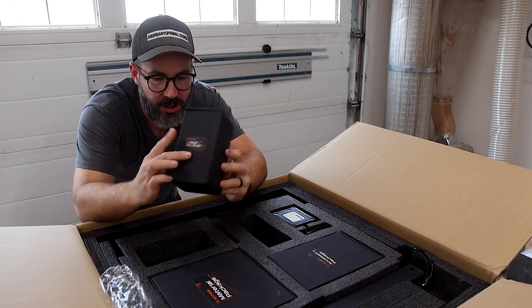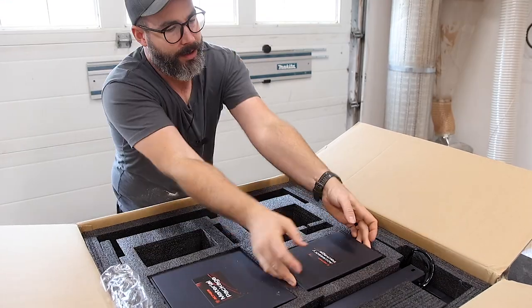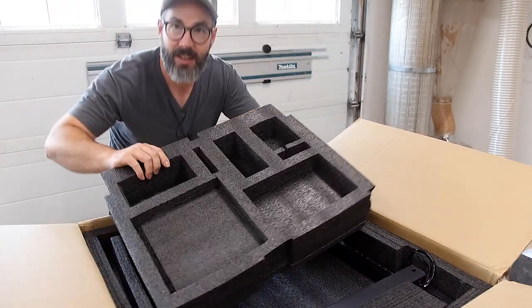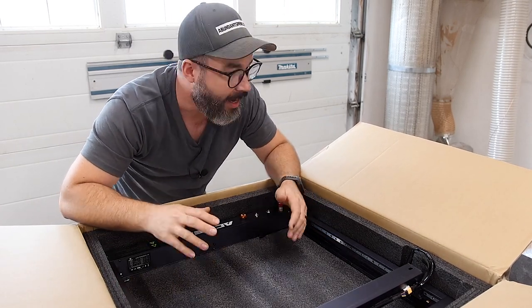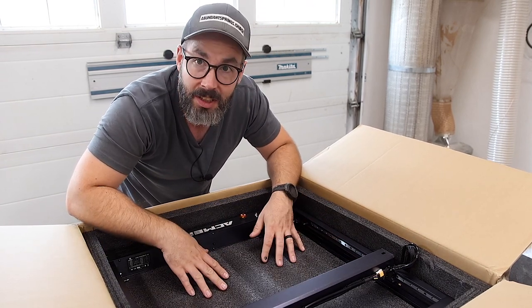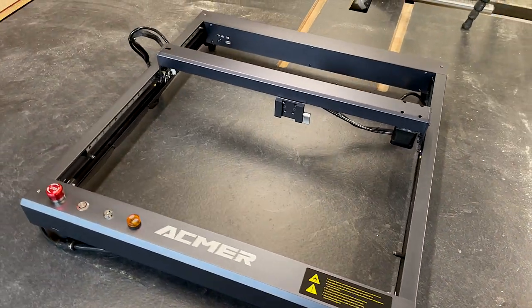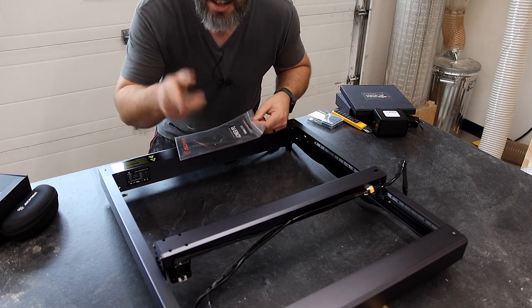I've got the laser module right here. Here's the air pump for the air assist. It comes with tools, accessories, and materials. One thing I'm noticing right away is that this thing looks pretty heavy duty and it's coming basically ready to go out of the box, which I think is really neat. It's well packaged for sure. I'm just going to pull out the instructions and throw this thing together.